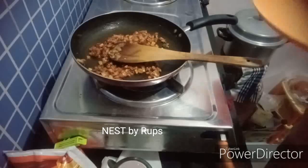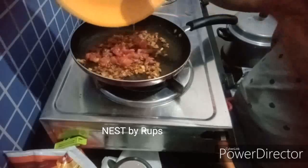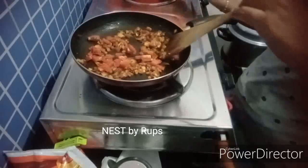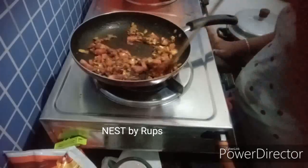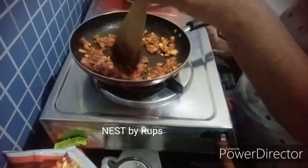I am going to put a nice texture to the masala. I am going to put it in a cup of the sauce. A cup of salt and a cup of the sauce.